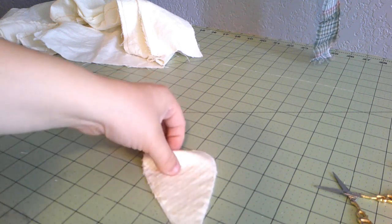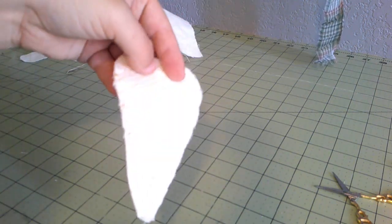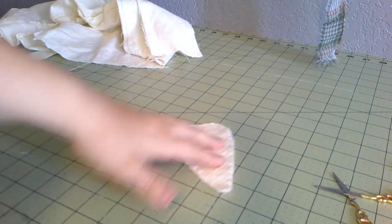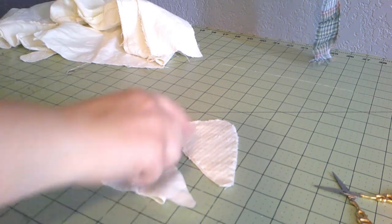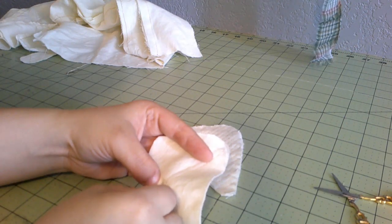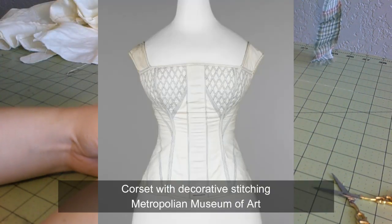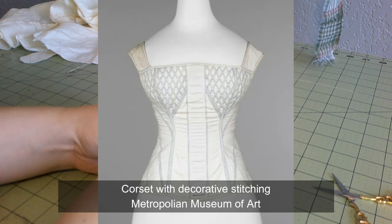This is what a completed bust gusset is going to look like — see all the pretty stitching? I'm working on making these corded rows. I only just got one done and I'm starting the second one. I think the back stitch looks nicer, especially since I'm doing decorative stitching with a darker colored thread than the fabric. I decided back stitch was the way to go even though it's going to take a whole lot longer.